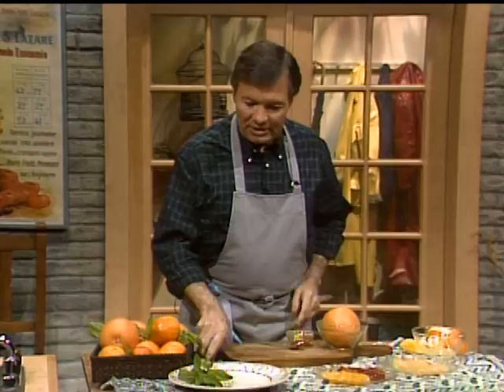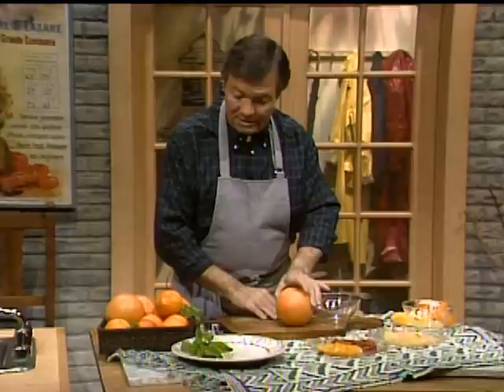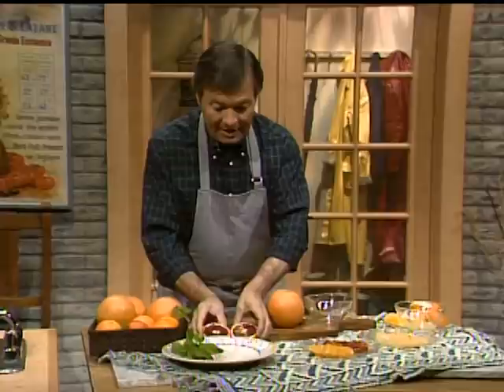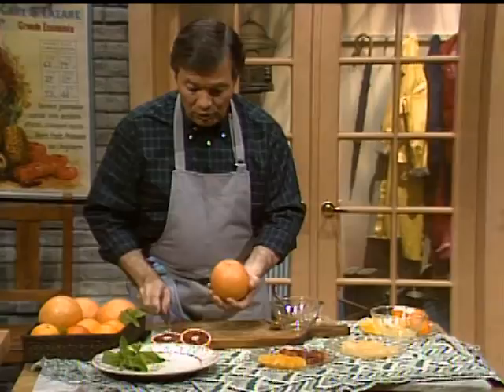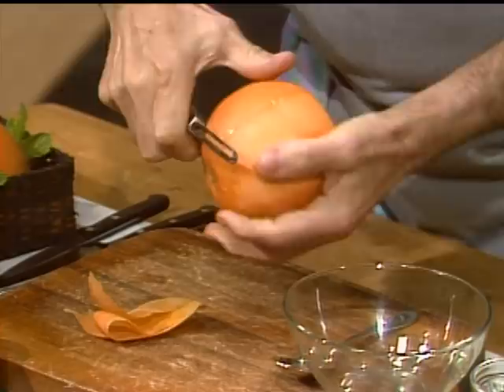I have different types of orange and grapefruit. I try to get those ruby red grapefruit — sometimes they are very red inside, sometimes less so. I have different types of orange here; this is a blood orange, which you can see is beautifully red inside. First, I'll take a little bit of the skin of the grapefruit to do a julienne to serve as a garnish. Be sure to wash your grapefruit first when you want to use the skin.